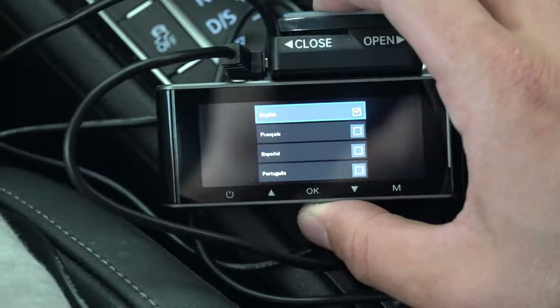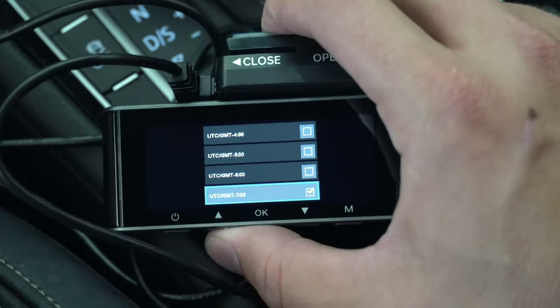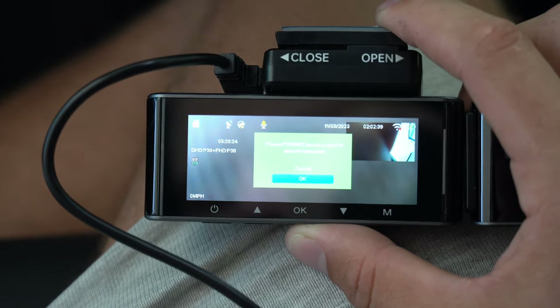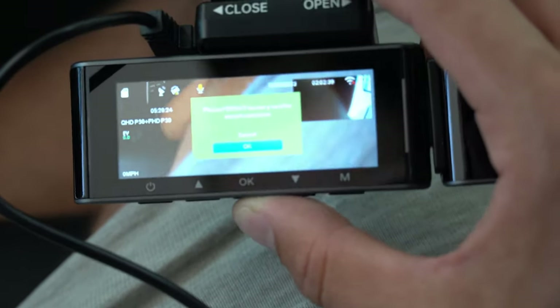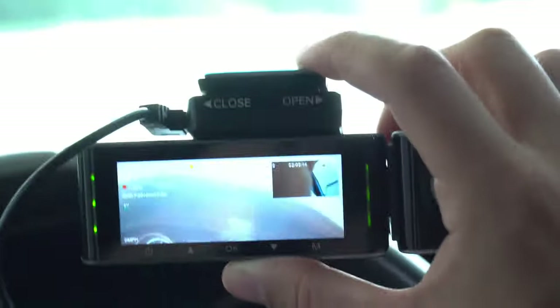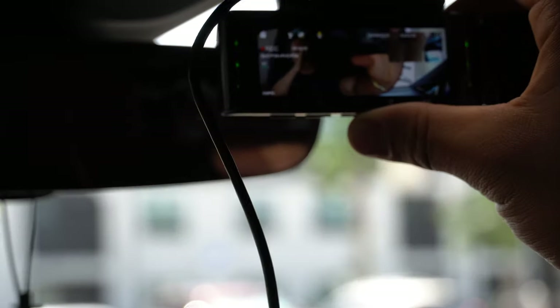All right, so we are powered on. It's asking for language — English — and the time zone. We can figure that out another day. It says please format the SD card memory. Okay, we're good to go, and as you can see I can see what I see through it. I'm going to mount this up here, see if I like it, and then stick it there permanently.